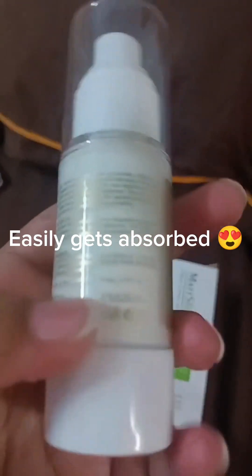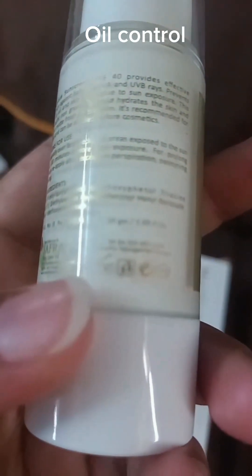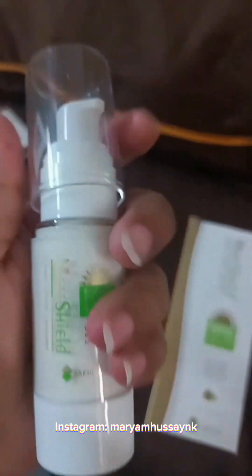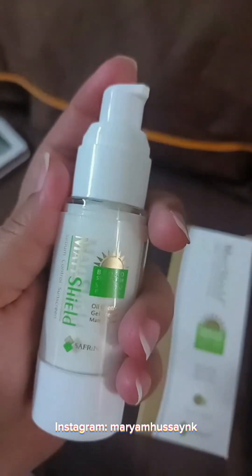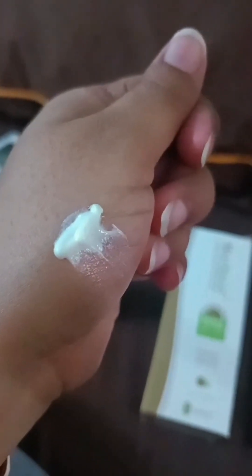This is the sunscreen SPF40. The best thing is the broad spectrum SPF40 — you can protect from UVA and UVB rays. You can also use it as a sunblock. I recommend you to buy it. This is about 1500 rupiah and it is worth buying.